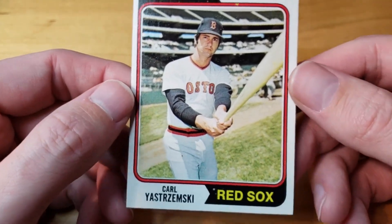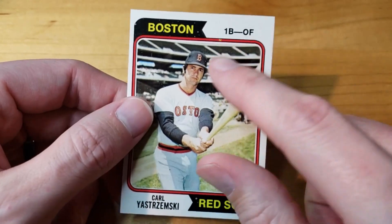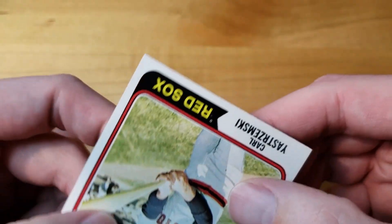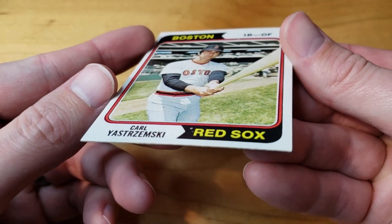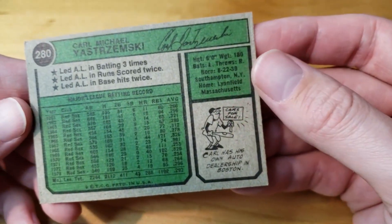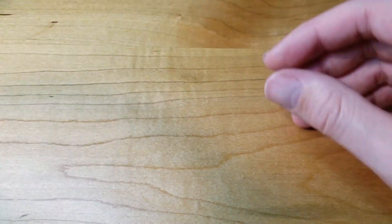Originally I thought it was going to maybe be a seven or eight. I still think it might be a seven, but eight's probably a little ambitious because there's a little bit of print marks. Overall the corners are really sharp and the card is clean — no wax, colors look great, not really any divots. The surface looks good. Centering is off a little bit but not too bad. I think I'm still going to be sending that one in for grading. It's maybe one grade lower than I thought, but I think it's still going to be good.